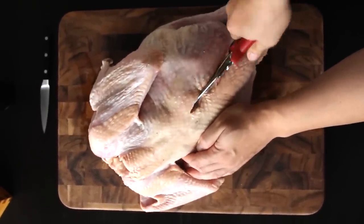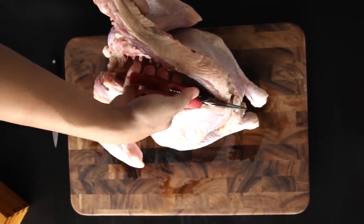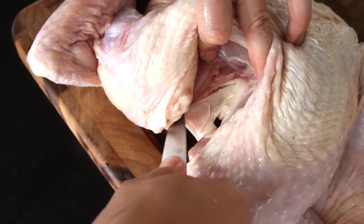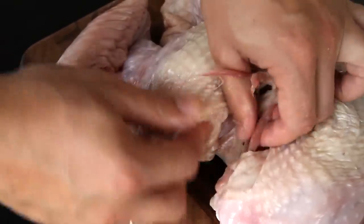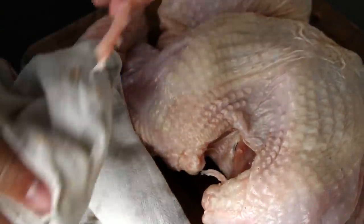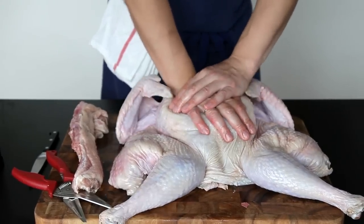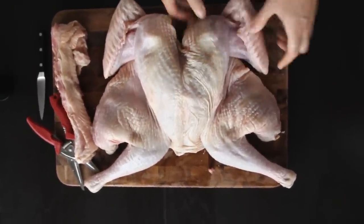Don't worry — Mr. Turkey here won't feel a thing. Repeat with the second side and your backbone should pop right out. At this point, you also want to trim off any excess fat. Next, use your paring knife to cut around the wishbone, running it along both sides of each bone — you should be able to pop it right out. This isn't 100% necessary, but it'll make it easier to carve down the line. Next, flip the bird over, spread its legs out, then press down on its breastbone hard to flatten it. You should feel the breastbone crack a little bit. Now tuck the wingtips underneath and you're all set to roast.